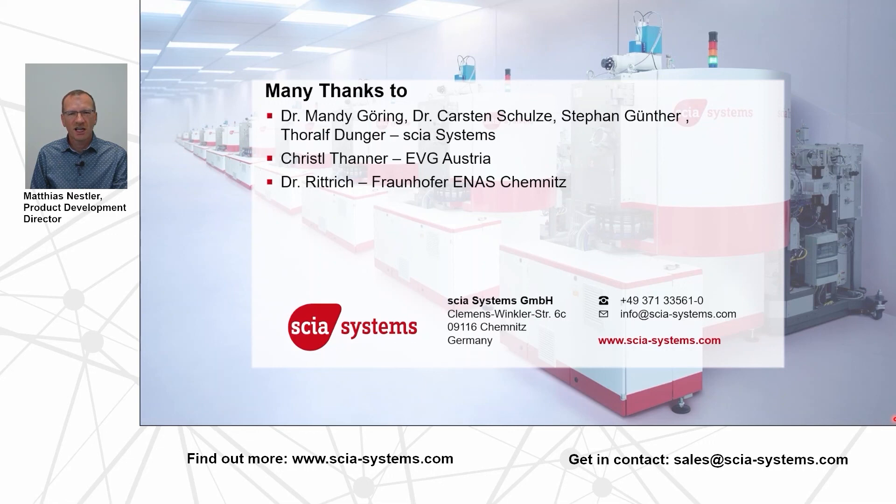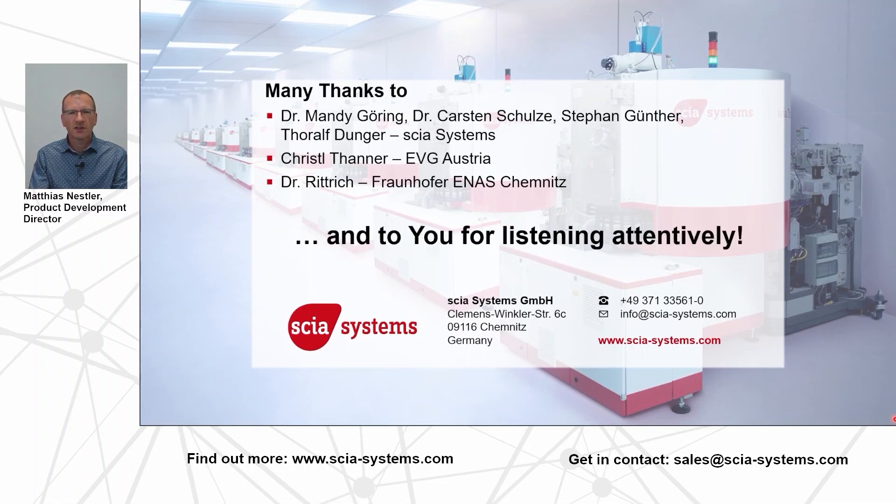Before I end the talk, I'd like to say a big thank you to my colleagues Mandy, Carsten, Stefan, and Toralf who did all the process development work here at Skia Systems. I'd also like to thank Crystal Tanner and her group at EVG Austria who helped with the chromium mask preparation, and Dr. Rittrich and his group at Fraunhofer ENAS here in Chemnitz for the SEM images. Thank you for your attention, and of course I'd like to thank you for listening.